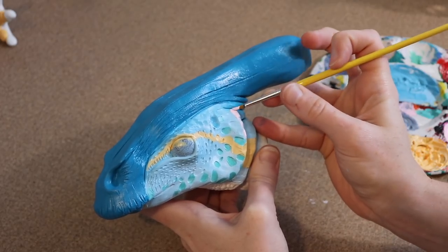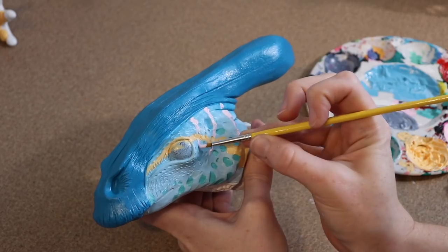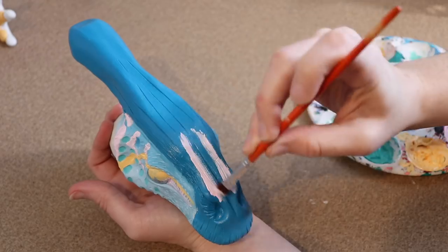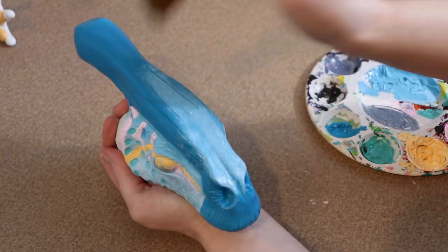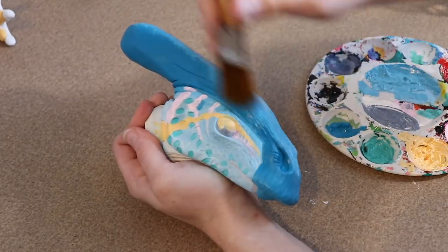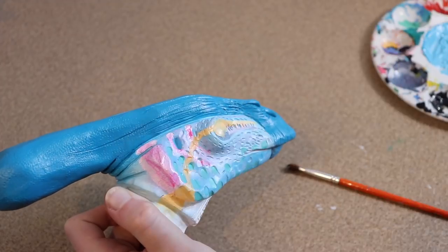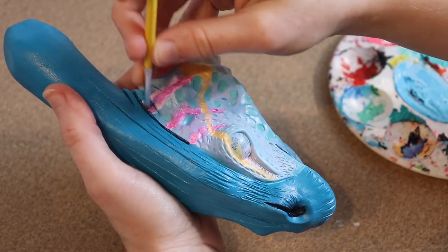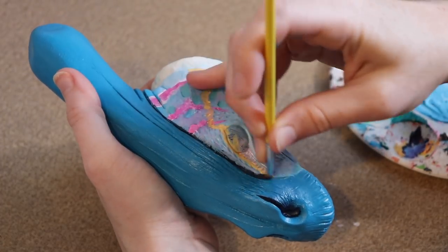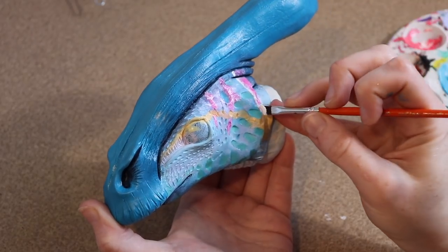I'm going to mark out where we want the pink stripes to go on the face, then start adding highlights to the front and messing around with different tones. Even though the front of the face is going to be one solid color, we don't want it to look flat — we want to give it more dimension. So we're going to add a highlight to the front and probably darken up the sides.